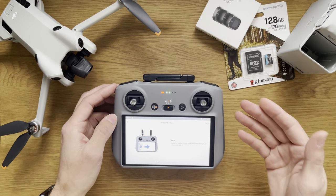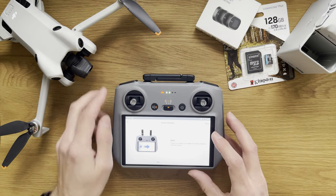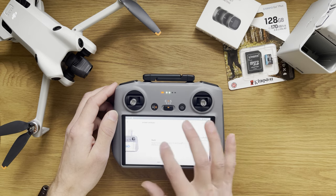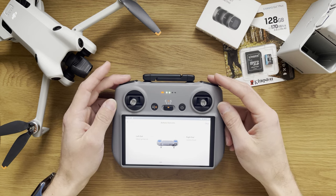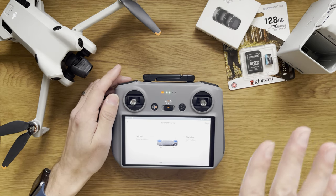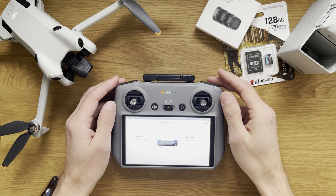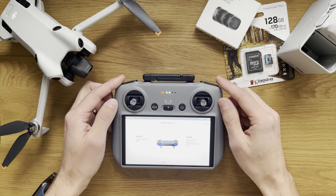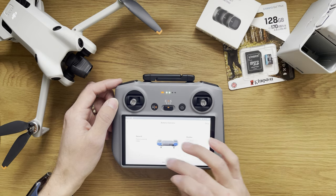Swipe horizontally from the edge of the screen to return to the previous screen — something similar to Mac OS. Then we have left and right digital dials: one is for gimbal tilt, going from horizontal to vertical, and the other is zoom, which is digital — it doesn't have optical zoom. That's very useful to know. Then we have a shutter button and a record button: one for photos, one for starting and stopping video. Very easy and intuitive.